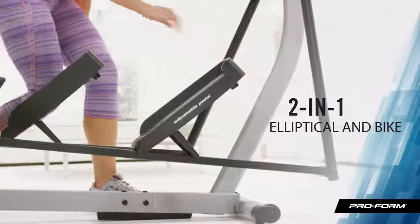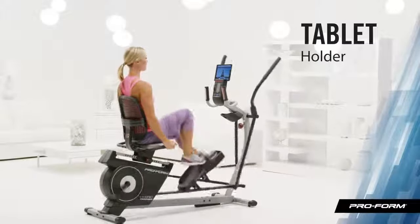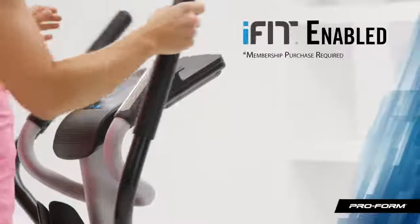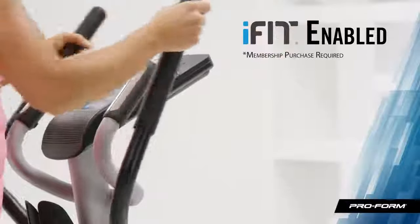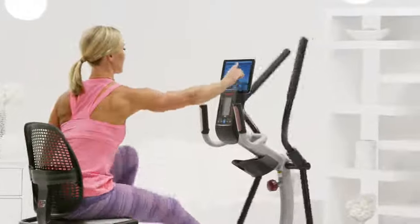It's easy to adjust the pedals and console. The built-in tablet holder lets me access all my favorite TV shows and fitness apps while I work out. One app I can't live without is iFit. It already came built into my Hybrid Trainer, so now I can draw routes on Google Maps and choose a new workout every day.